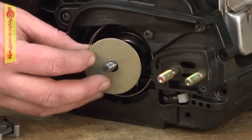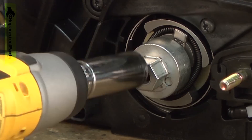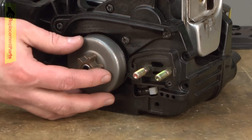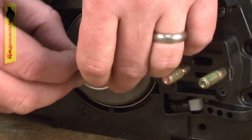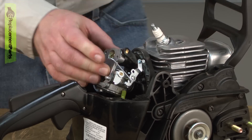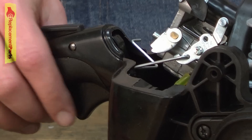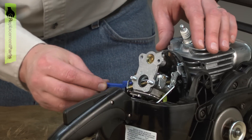Now the clutch and the clutch drum. I need to release the brake to get the clutch drum in place. Next comes the carburetor. And slide the linkage back into place. And I'll go ahead and install the choke lever.